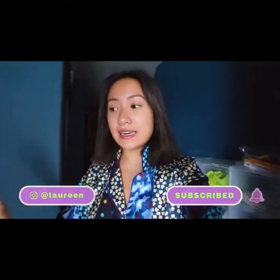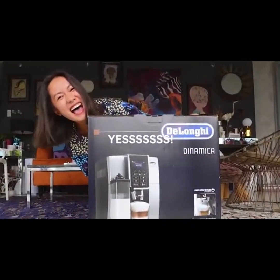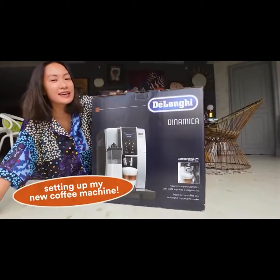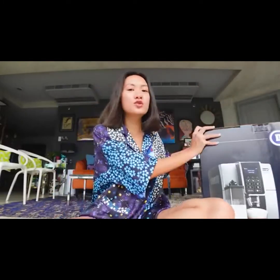Good morning guys! It's currently 9am and today is a busy day for me. I'm going to be fixing and organizing a lot of things inside Lau House. Plus, I have to shoot a bunch of stuff for work later. But I made sure I have extra time in the morning for this. My energy is so great in the morning. I am going to be setting up my new coffee machine today. So yes, let's do it.